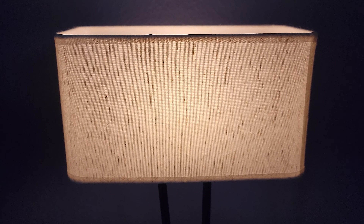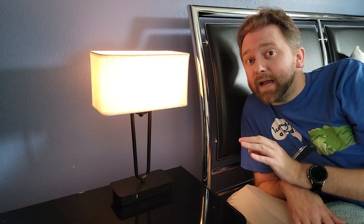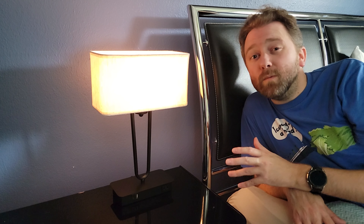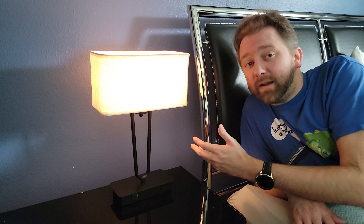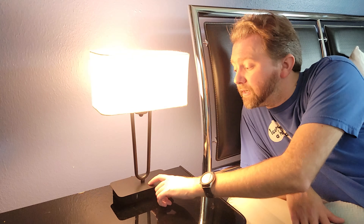Now what's cool about this is because it's touch control, you can touch anywhere on the metal and it'll automatically turn on. When you touch it just once, it's going to be that soft lowest setting, which is great for getting ready for bed. Then you can touch it again and it goes to the medium level, and touch it again and it goes to the brightest level.